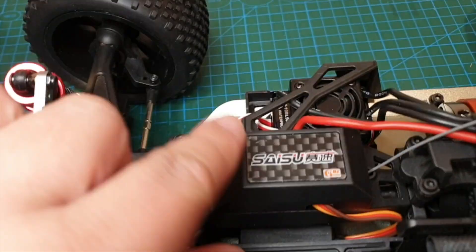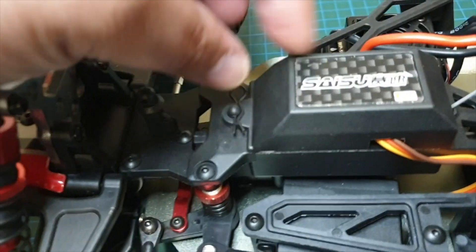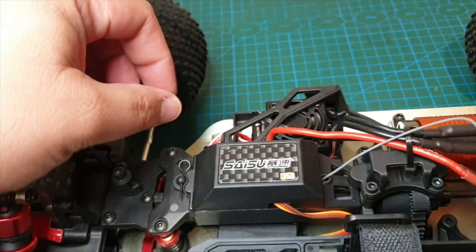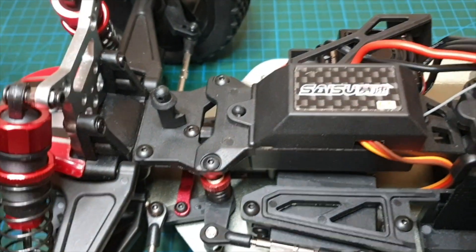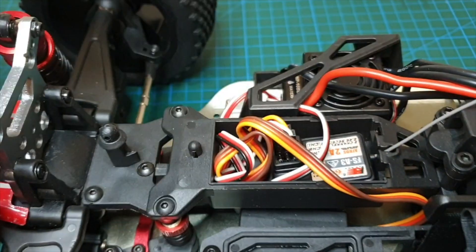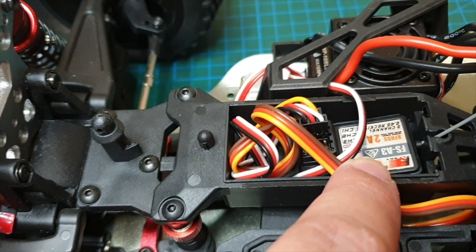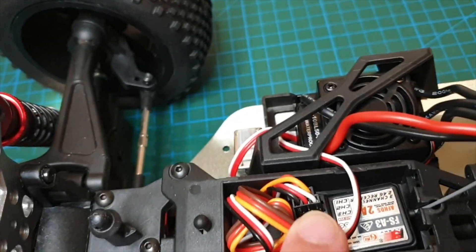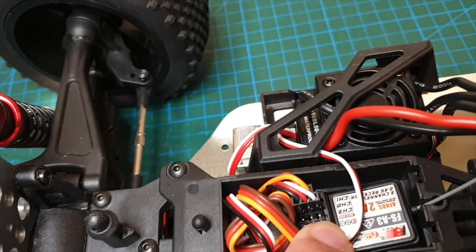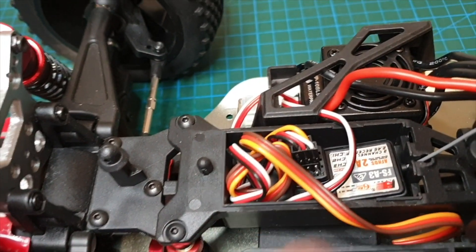There's a waterproof or splash-proof cover for the radio, with a Saissu logo on top. Inside we've got the Flysky receiver — it's a 3 or 4 channel, it's got 4 sets of pins so it might be a 4-channel.